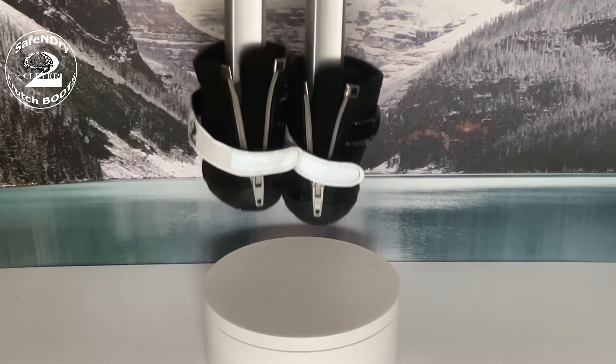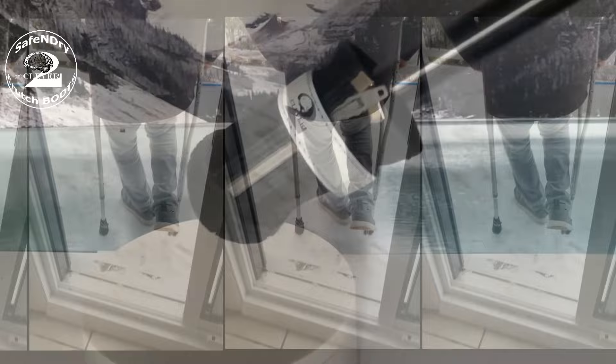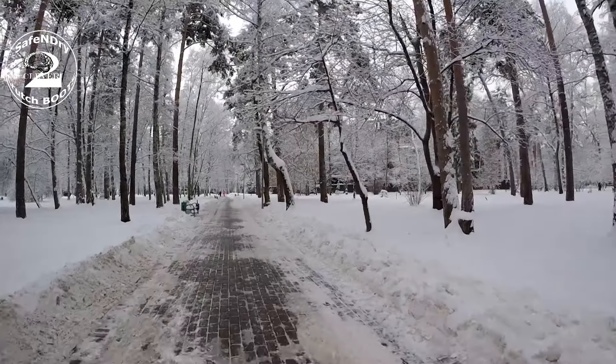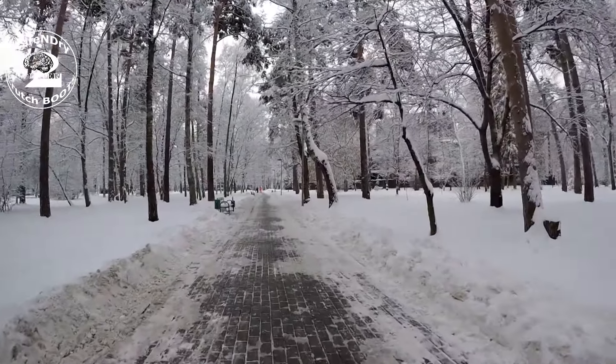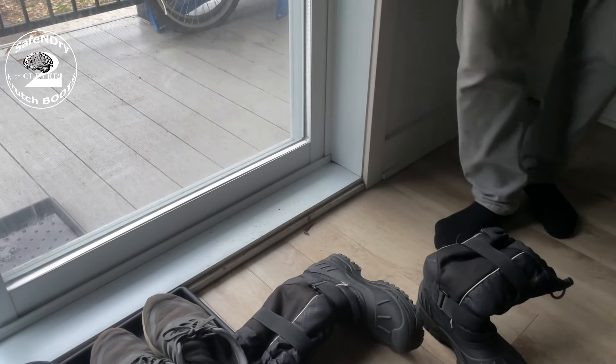Easily adapt Safe and Dry Crutch Boots to any crutch or cane tips for improved and superior winter traction, enhanced stability while keeping tips dry. And just like you remove your winter boots when entering indoor spaces, you do the same with the Safe and Dry Crutch Boots.